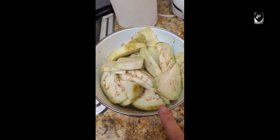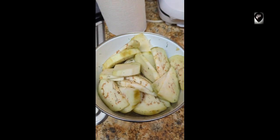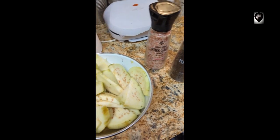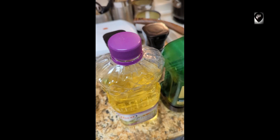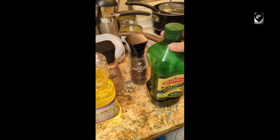It's got dill and Himalayan pink salt in it and I'm about to add pepper. The big decision: use this or use this? I think I'm gonna go with the olive oil.